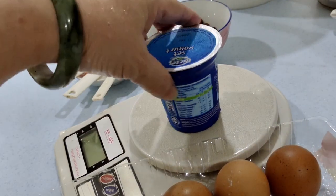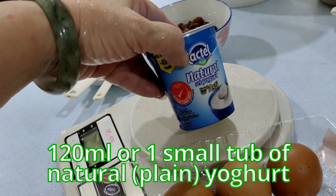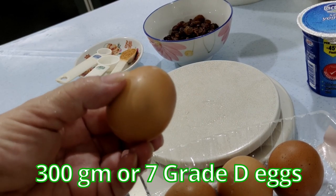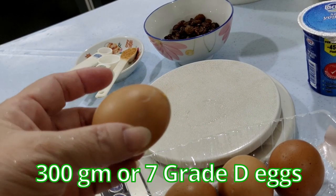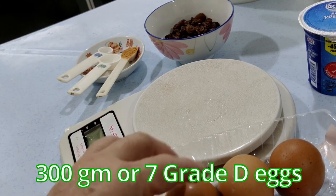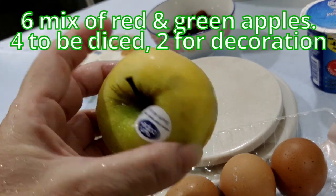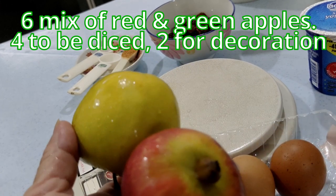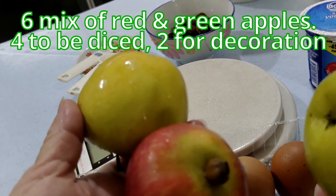I need 120 ml, or 1 small tub, of natural yogurt. And I need about 300 grams of egg — 7 of these Red D eggs. For apples, I have a mixture of red and green, about 6 apples: 4 to be diced and 2 for decoration.